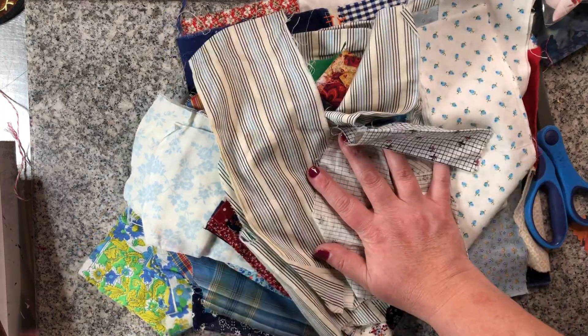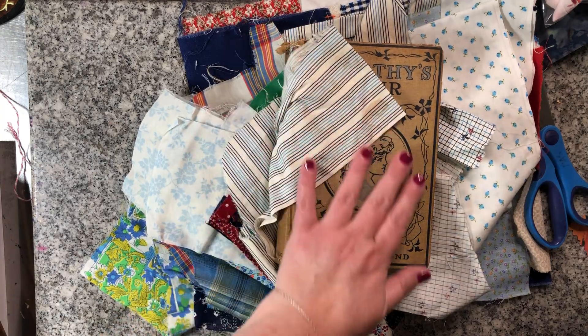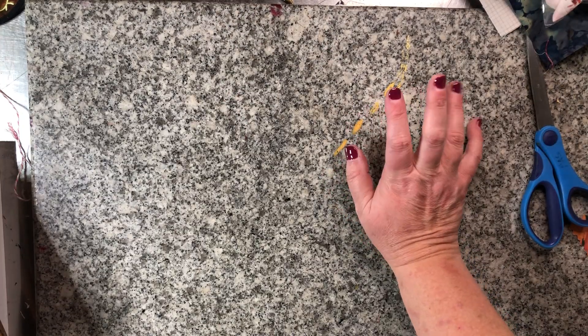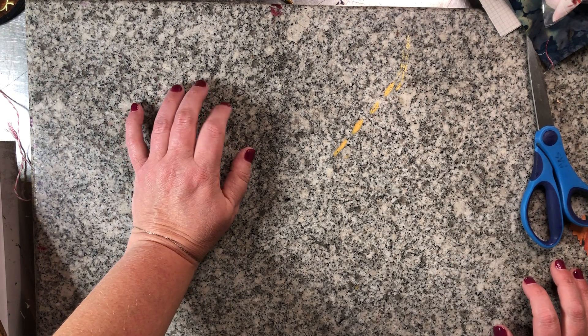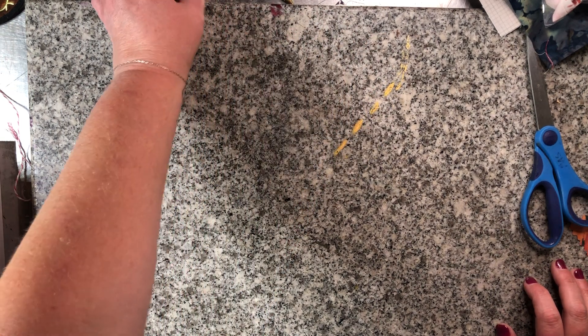The blues will go well together. That was all from the thrift stores — really antique malls. I felt like I did pretty good. It's always interesting to go to different places because they have different stuff.